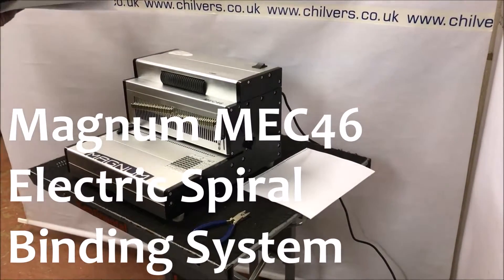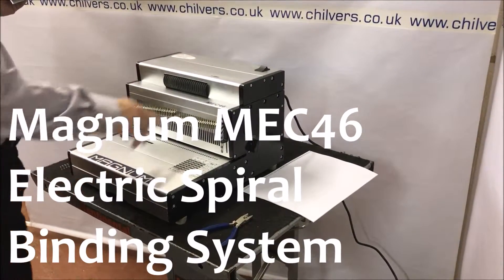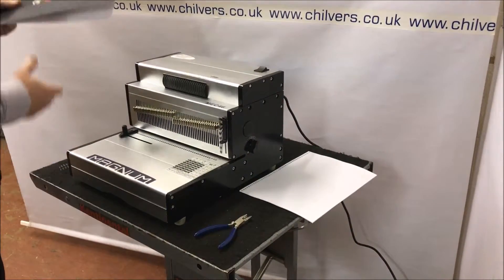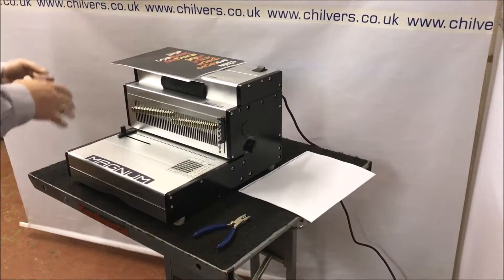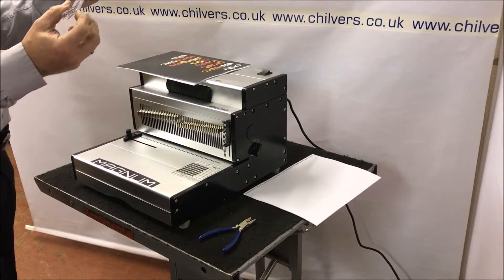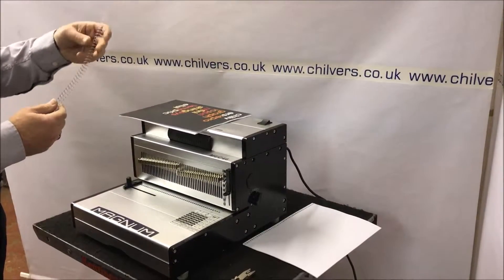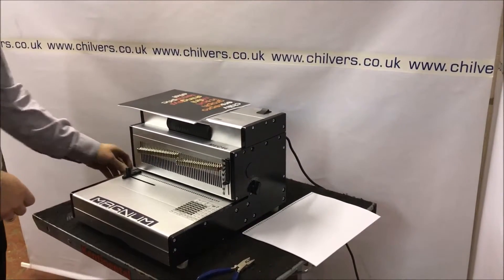Here we have the new Magnum MEC 46, a spiral bind machine for PVC spirals that come in all sizes and many colors. We have one here in clear, which seems to be a popular color.